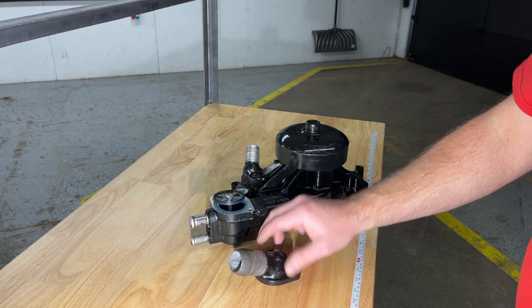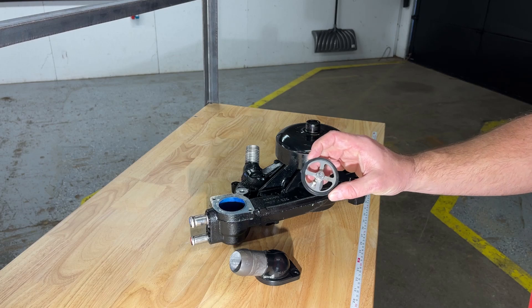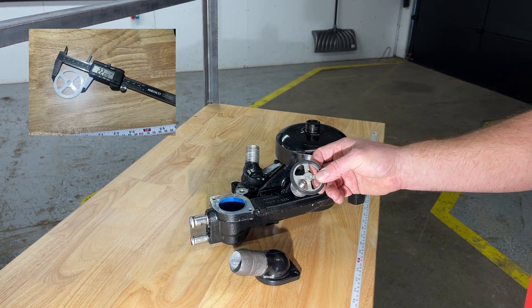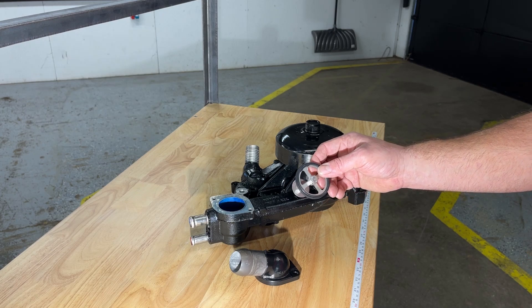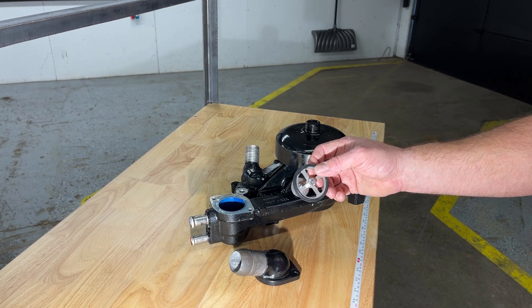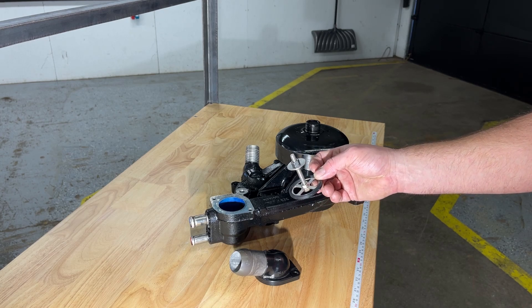The thermostat housing is potentially two different sizes based on the model year or style of your water pump. You'll want to measure the diameter of yours first before you complete your purchase. If you need a new gasket, we also have an option on the website that you can add one. This is available at jwiresolutions.com.